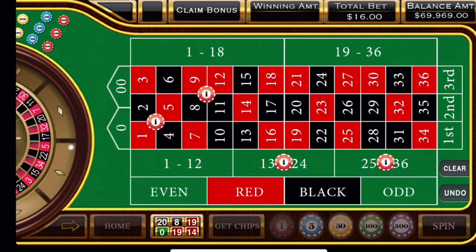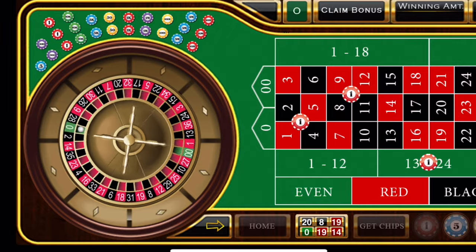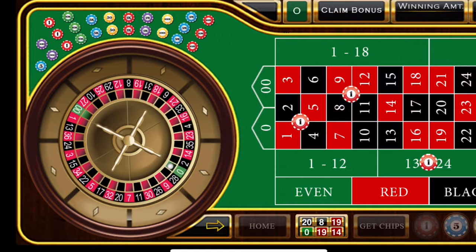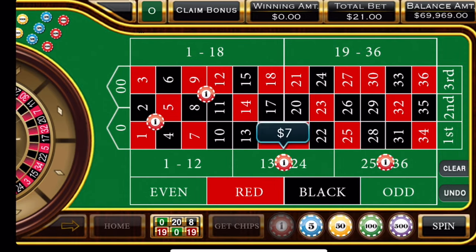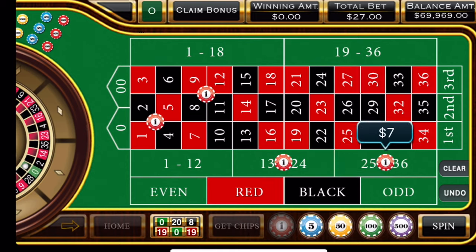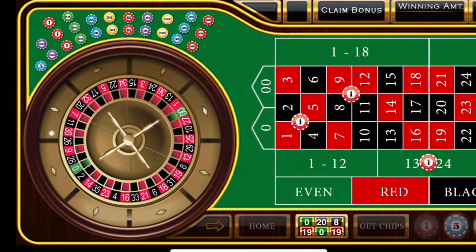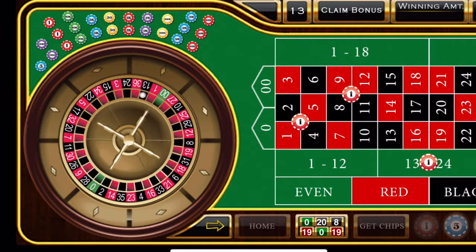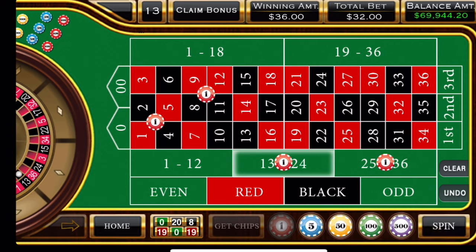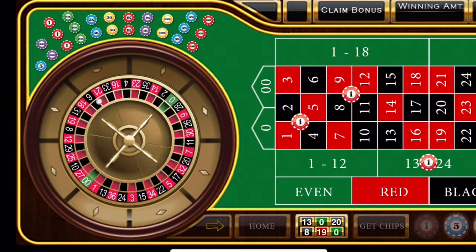If you want to spend time at the table watching everybody else lose tons of money and run back and forth to the ATM machine — good old green zero! So we're going to double our four corners and double our second and third 12. This is a $32 bet. With how it's going, you're going to win more than not, since we have so many numbers covered up. And a black 33.